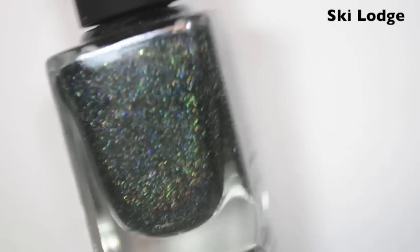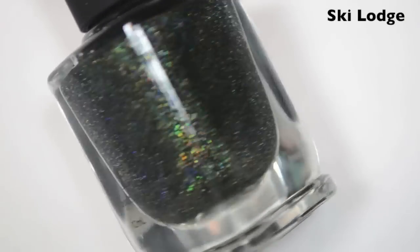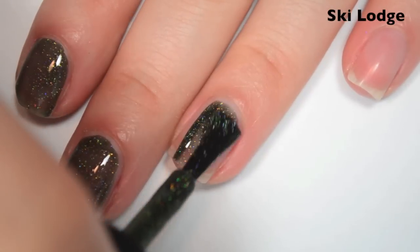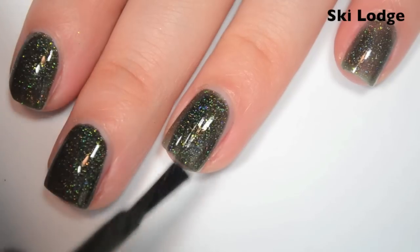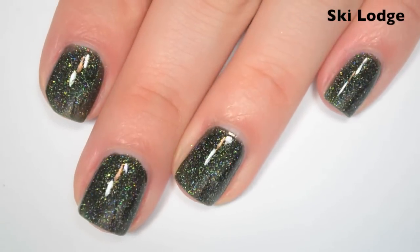The next polish is called Ski Lodge and this is a deep, kind of forest green holographic. Here's one coat — this one is also a little bit more jelly-like, so it's a little bit sheer on the first coat. Formula is the same though, really good. Here's two coats — this one covers completely in two and seems to dry pretty shiny as well.